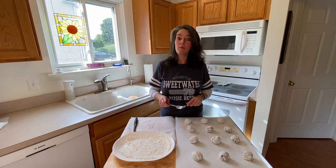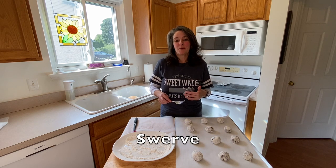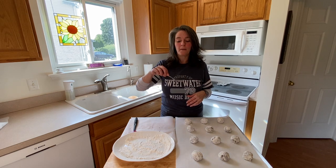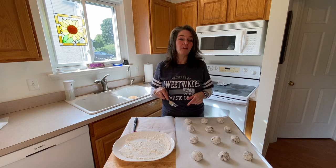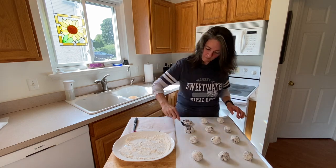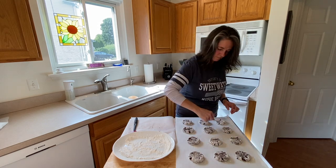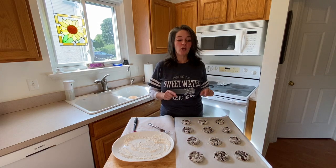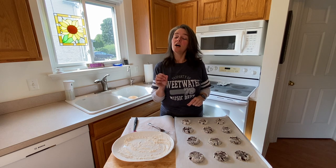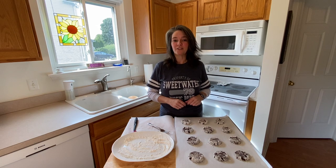I've got 12 balls formed and rolled in my confectioner sugar. One of the other steps I like to take is to flatten it down like a peanut butter cookie — I like it flatter versus the ball, but that's your preference. We are set and ready to bake our cookies. Oven is preheated at 350 degrees and we're going to bake these for approximately 15 to 20 minutes depending on your oven.